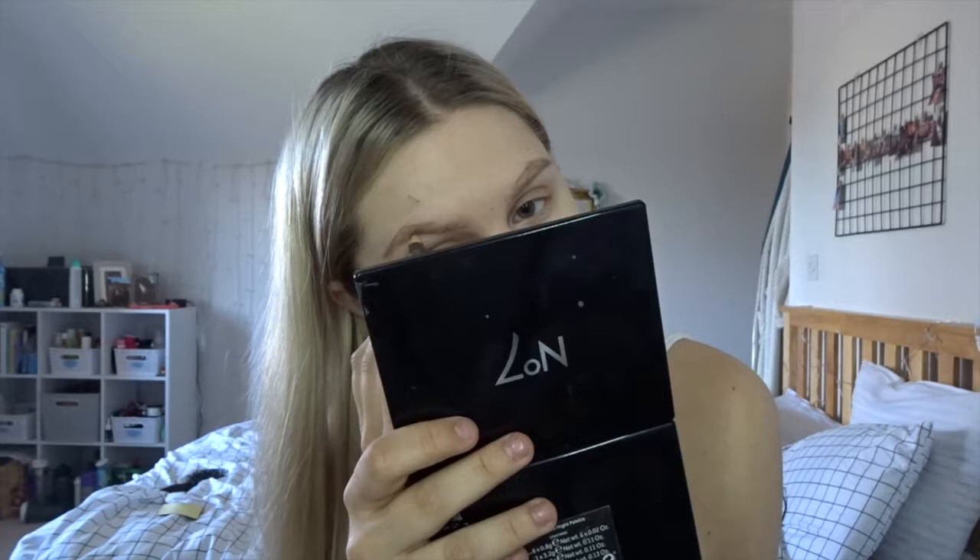As usual I'm going to be using the Number 7 palette to mirror and line my brows. Once I've lined my eyebrows, I then go in with the Wonderfull Brow and go over my eyebrows.